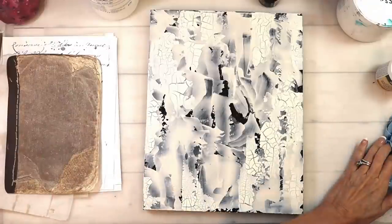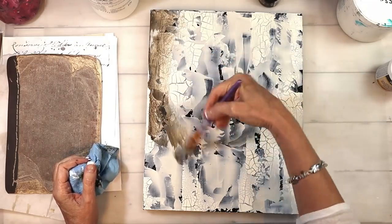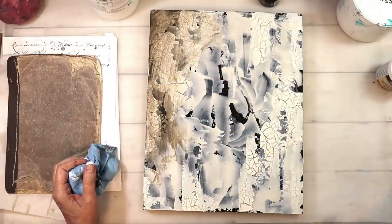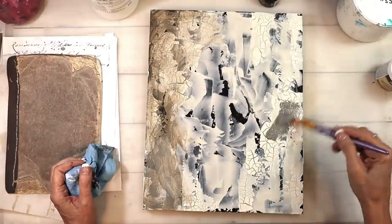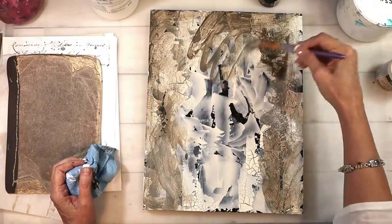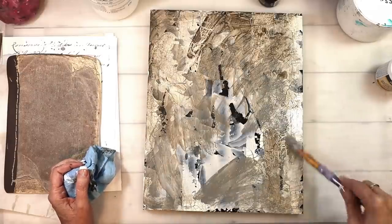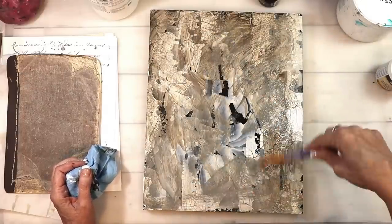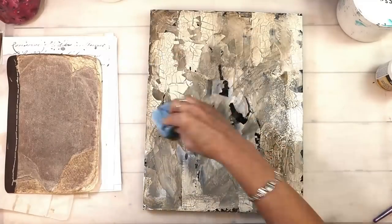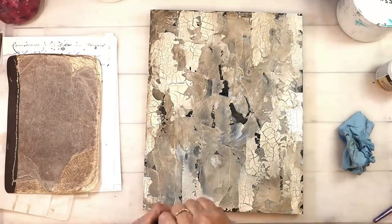Now that I've got the butterflies done, look at all that crackle — that yummy good crackle. I've mixed raw umber and medium gray because I wanted some brown. Gray is a cool tone and brown is a warm tone, and I wanted the two together because I've got black in the background and warm colors in the papers. I needed contrast in the background that was different from the papers, because you need contrast for things to really show up.